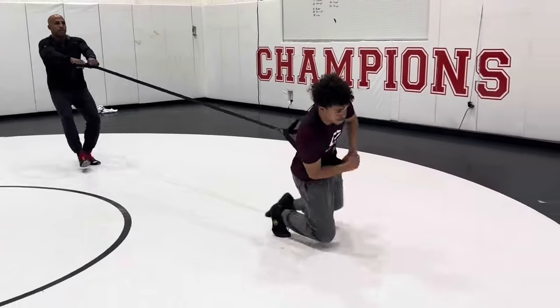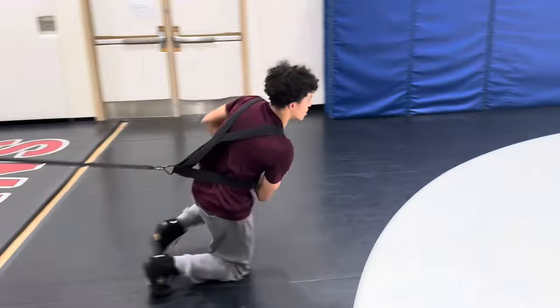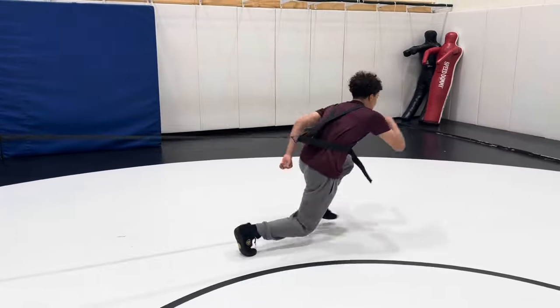More explosive. Shot. Get your head up. Shot. Good, clear your arms. Clear your arms.